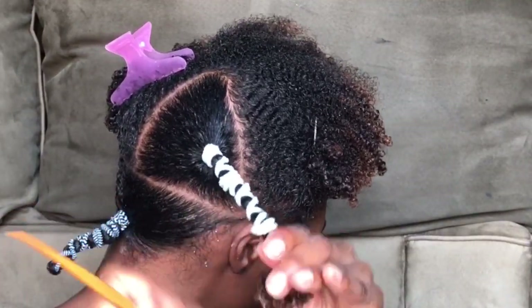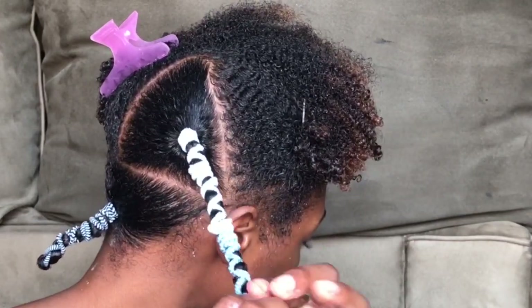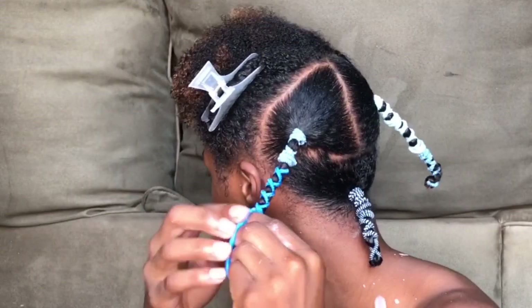You don't have to do the hair ties all the way down to the end if you're looking to stretch a wash-and-go — you can leave the ends curly. However, if you're doing this to trim your hair or to style it, you're going to do it all the way to the ends, as I'm doing, to get the most stretch.